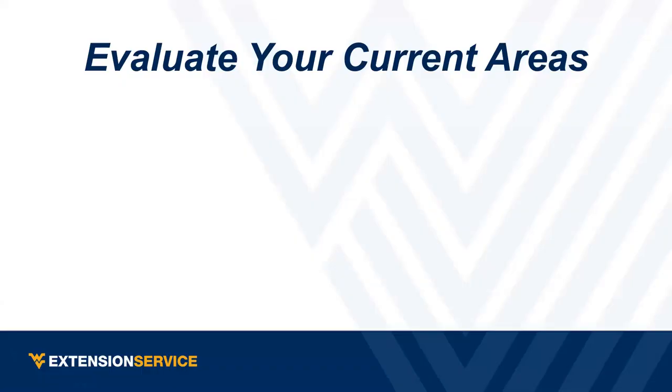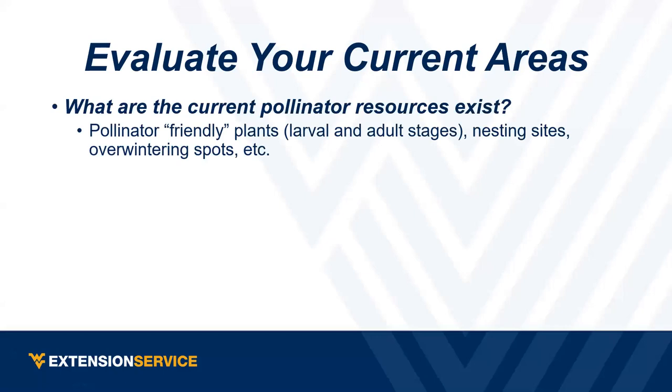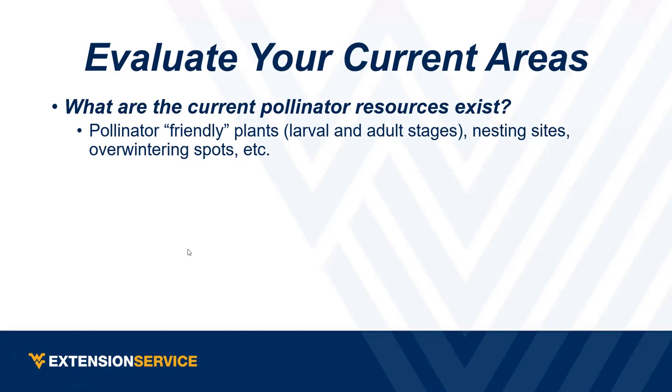For the last part — what can we do? First: evaluate your current areas. What do you have and what can you add? Think about pollinator-friendly plants, not just at the flower stage — especially if your goal is to bring in more butterflies, you have to think about the caterpillar stage too, because many are very specific to certain types of plants. Also consider overwintering sites.